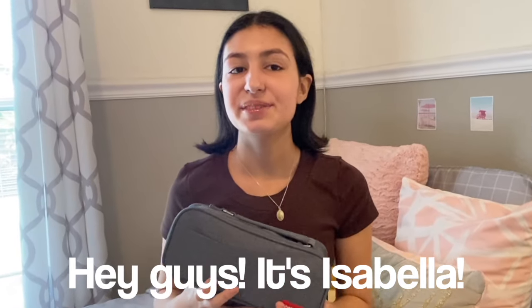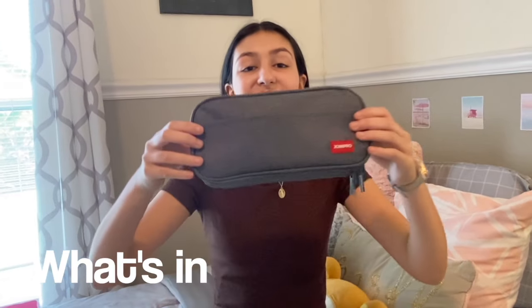Hey guys, it's Isabella. Welcome back to another one of my videos and in today's video I'll be showing you all what's inside of my pencil case.